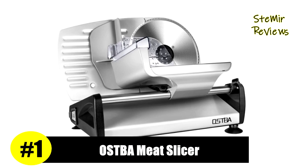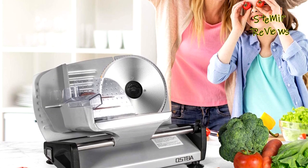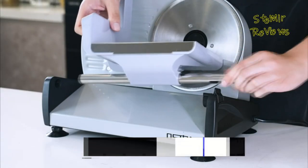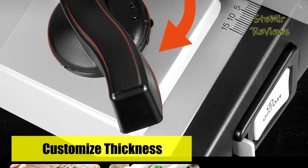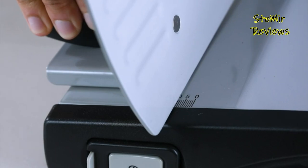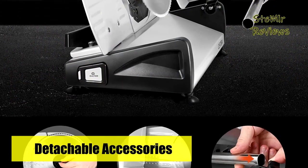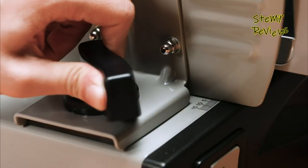The number one product is from the Ostba brand. The food slicer cuts food precisely, making you feel like a skilled chef at home. Powered by 200 watts, it features a 7.5-inch stainless steel serrated blade sharp enough to cut frozen meat, deli cheese, and more. Removable parts including the ring guard cover, blade, food carriage, slide rod extension, and food pusher allow for thorough cleaning. To operate, you must press both the safety lock and power button simultaneously, preventing accidental starts. Non-slip suction cup feet keep it stable during use.